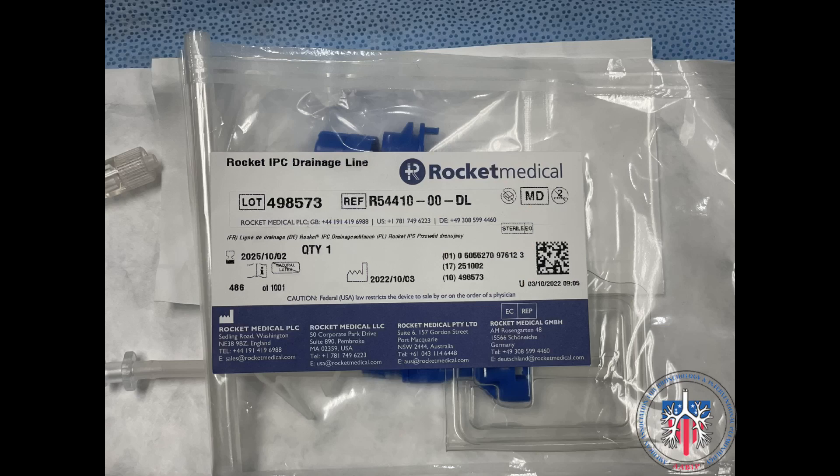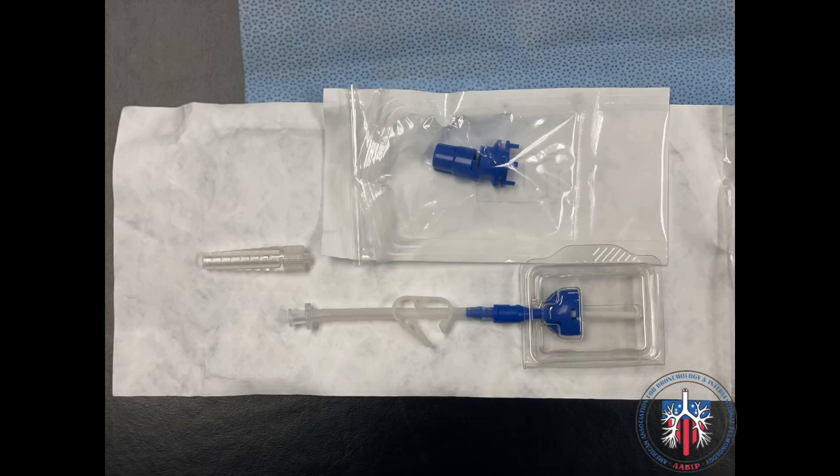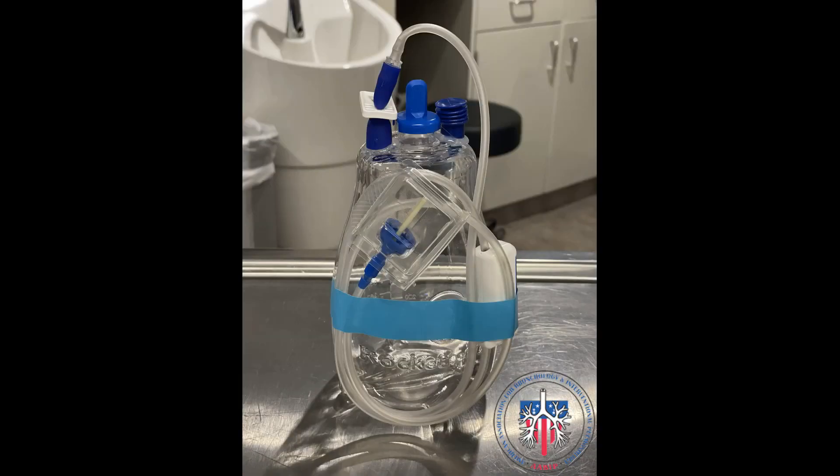We have an image of the Rocket Drainage Line. The drainage line allows us to connect the Plurorex Catheter to a chest drainage system. Lastly, we have the Rocket Drainage Bottle, which has been taken out of its packaging.